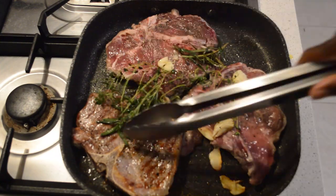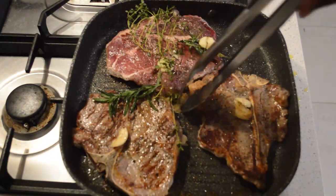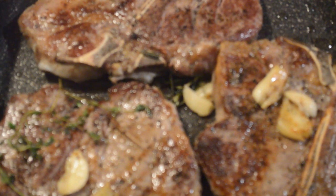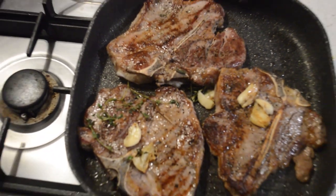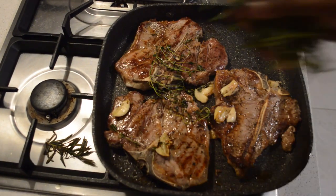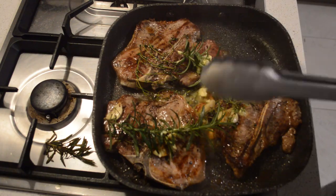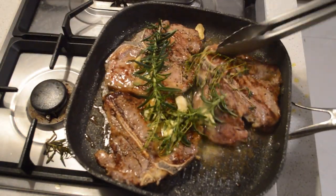After four minutes I flip them and give them a couple of minutes to seal. Then I will add butter and more herbs — more rosemary and thyme. Butter will add so much flavor to the steak. Then I put them in the oven for four minutes.